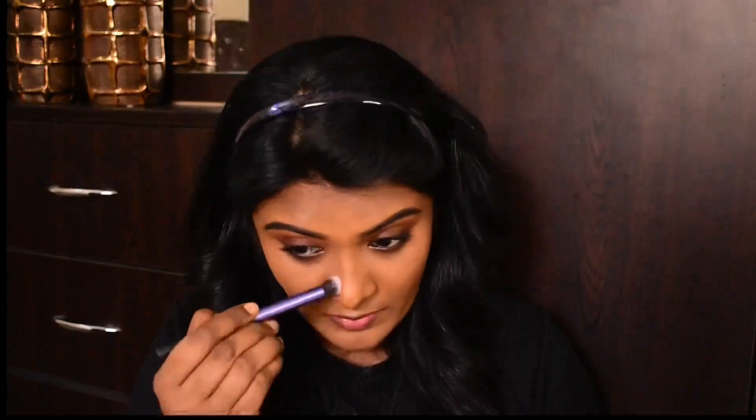Next, contouring. I am using Sugar contour in the shade Caramel Captain — a newly launched shade, perfect for deeper complexions. It is a very subtle and perfect contouring product. Next, blush: I am using Cheek Illusion blush in shade Bronzing Glaze — my ultimate favorite product, especially for deeper complexions. Then highlighting with Mabel's Mystic Chrome highlighter in shade Molten Gold, applied with a fluffy dense brush to my high points.